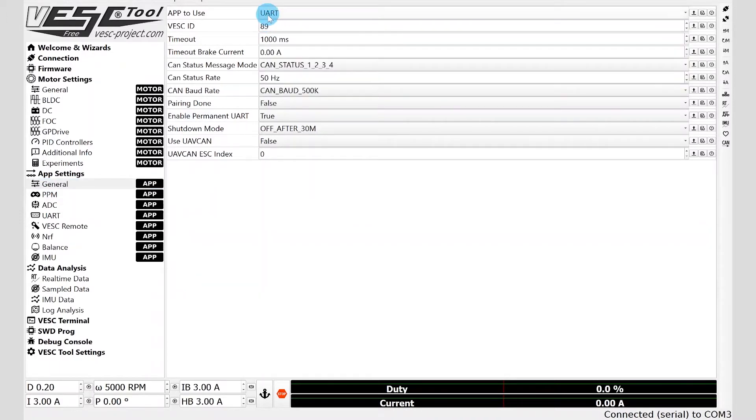After that's set correctly, you're going to go to the right hand side and click the down arrow A. That is the only setting that you need to change. Then you can disconnect from the VEST tool and unplug the USB cable.